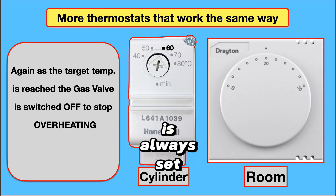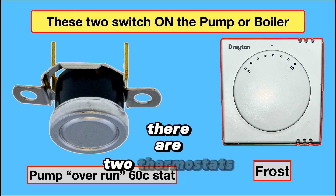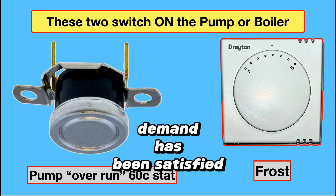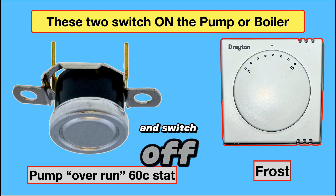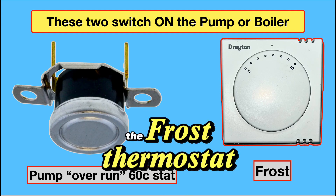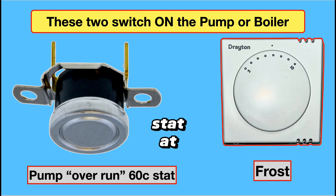The cylinder thermostat is always set at 60 degrees. The room thermostat in the lounge is variable — the maximum temperature is 22, but for most well-insulated houses 18 to 20 should be good enough. There are two thermostats that switch things on. The pump overrun: once demand is satisfied the boiler switches off, but it's still very hot with latent heat. The pump overrun switches on and cools the boiler down to 59 degrees then switches off, done via the external automatic bypass and radiators. The frost thermostat must be fitted to boilers in an unheated area — it switches the boiler on at 5 degrees and off via the pipe stat at 25 degrees.